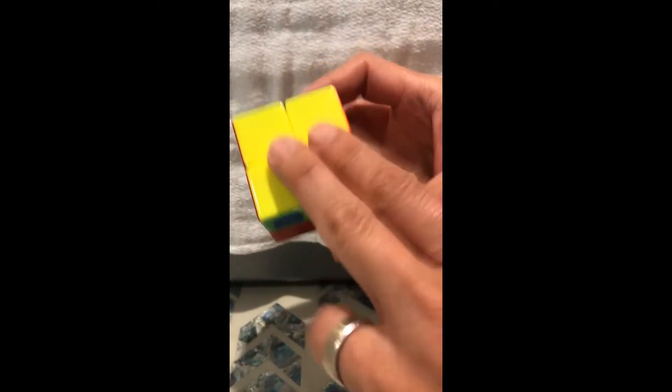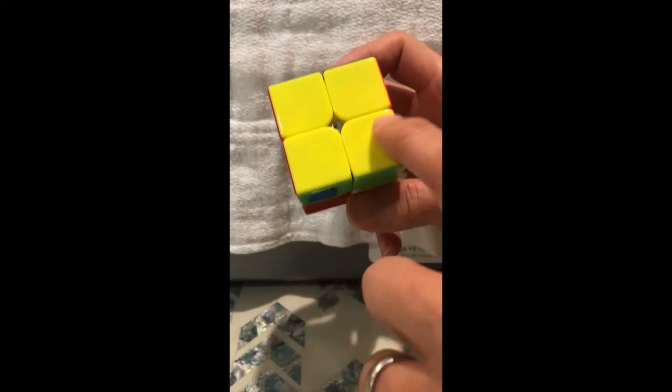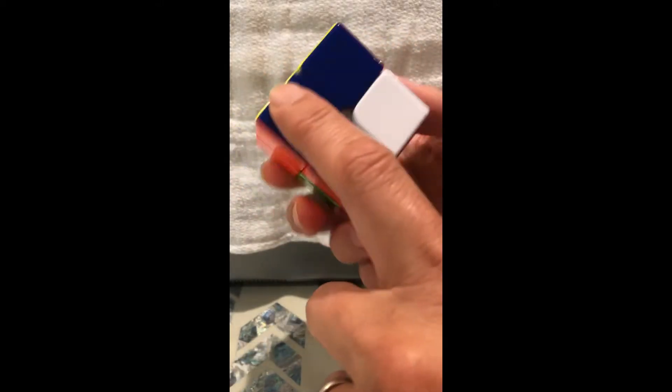At this point you should be able to solve one true side. A true side is where you have four of the same colors and the adjacent sides are the same color. This was taught in the first video.